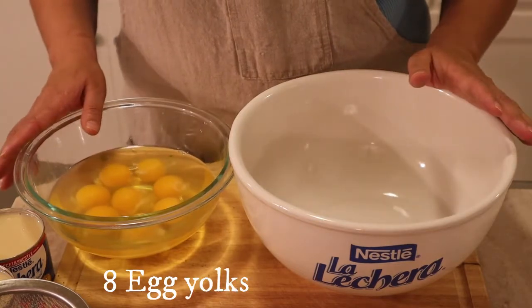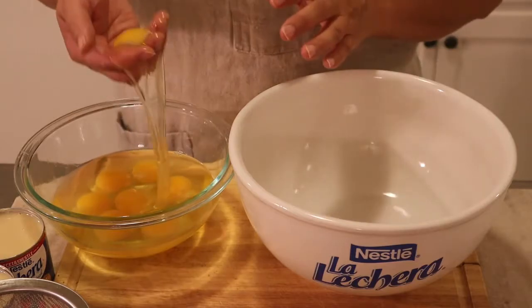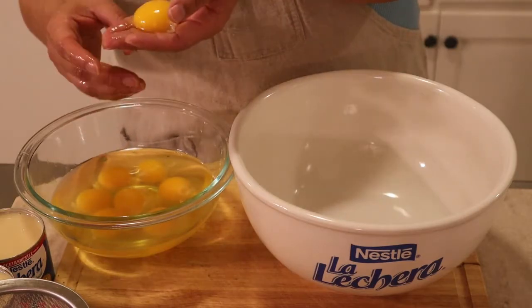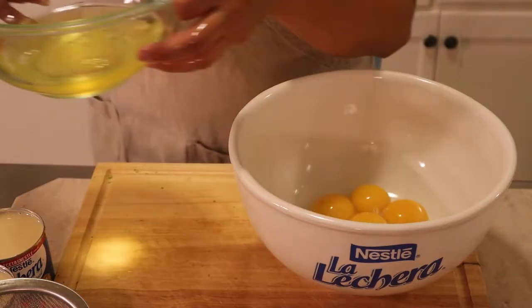I'm gonna start off with the eight egg yolks. I'm just gonna get it with my hand and remove the egg white — I just want the yolk as much as possible. The egg whites you can use for something else; we're not gonna use those.